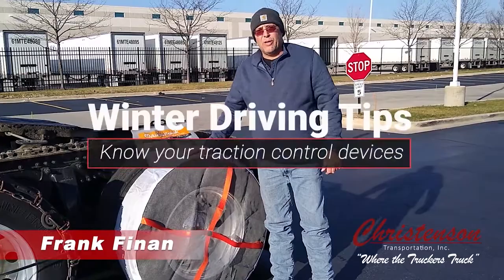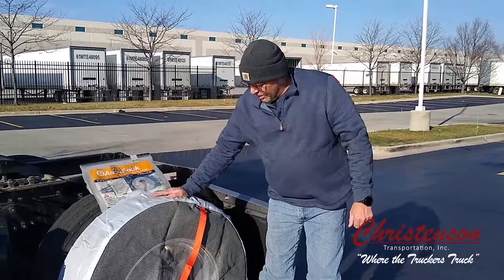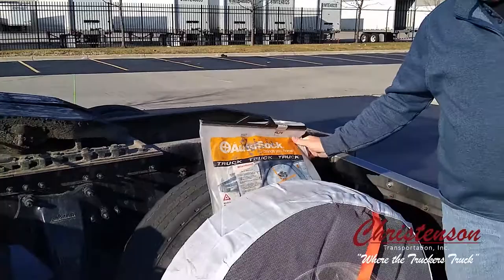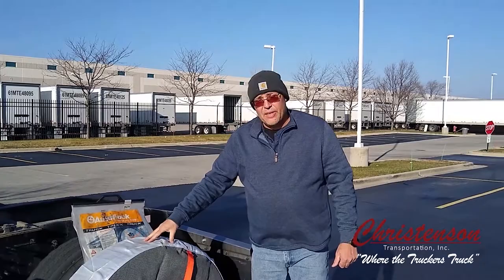Good morning! We're out here in Bolingbrook, Illinois, and today's winter driving tip is getting to know your traction control devices. Here on this rear axle, on the outside, I have what we call the auto socks. I've been using these for five winter seasons now, and I love them. Good money investment for an owner-operator. The installation is very, very simple.